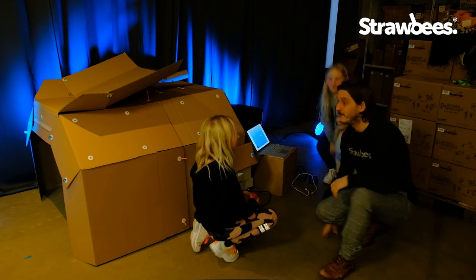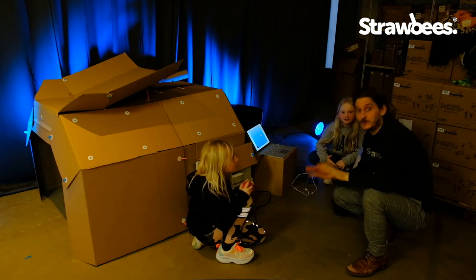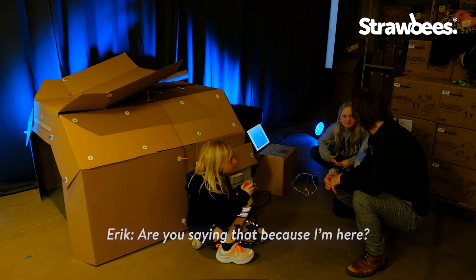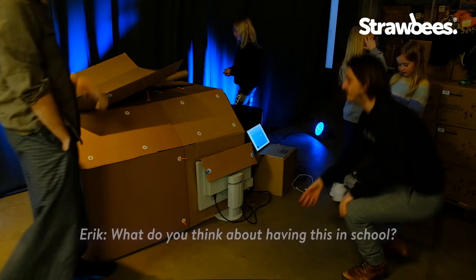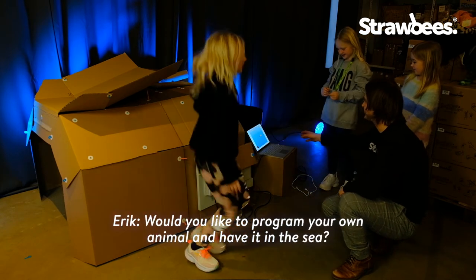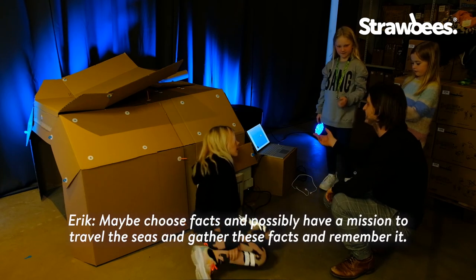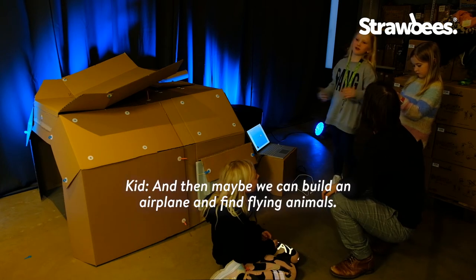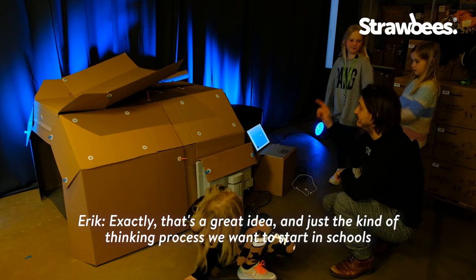That was really cool! How does it feel? Good! It feels good and it was really fun. Are you saying that because I'm here, or was it actually fun? No, it was fun! Very cool! And what do you think about programming your own animals to put in the sea? Maybe choose facts — do you think you'd have to go around and collect facts and remember them? It felt like a super good idea.